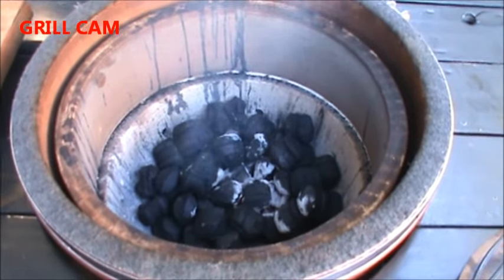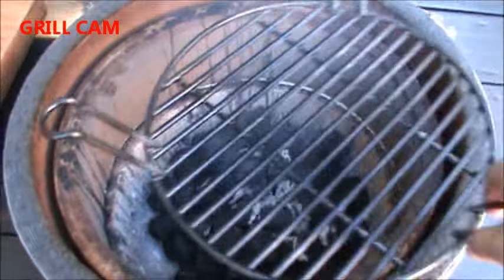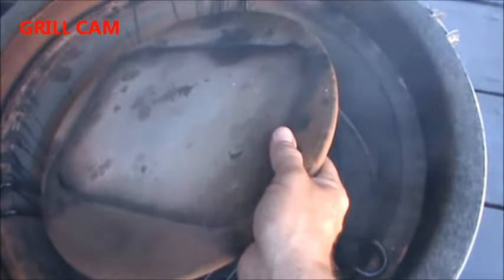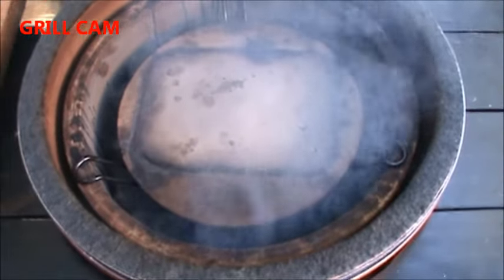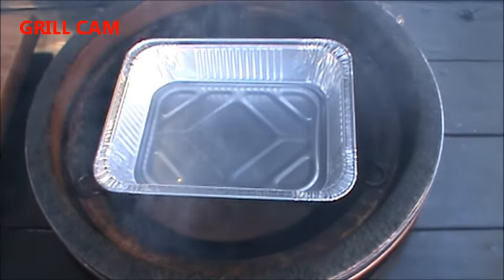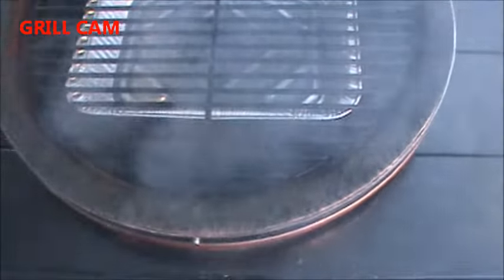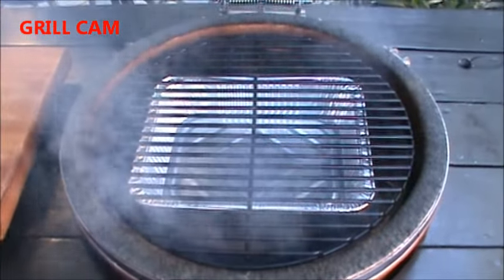Here we have the grill dome lit and we're going to set it up for the bacon pops today. The first thing you want to do is put in the indirect rack. The bacon pops are going to sweat a lot of bacon grease, so we're going to put the pizza stone in for indirect grilling. Make sure that's nice and level, because the next thing you're going to add is a half sheet pan or pie tin so that the bacon grease does not drip into your coals. Then add on your regular grill grate and we've got the grill dome set up for bacon pops. We'll let this get to temperature and I'll show you exactly how to make those bacon pops.